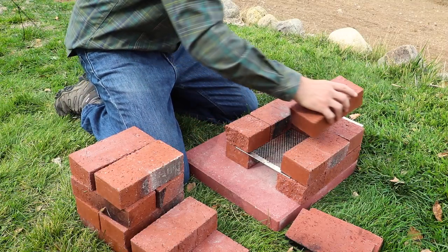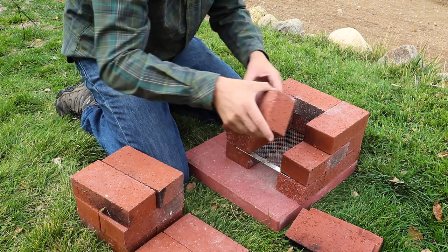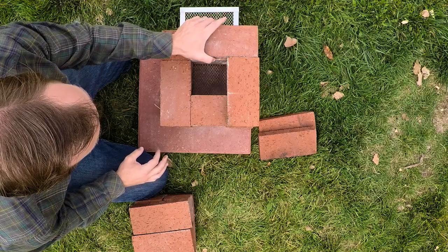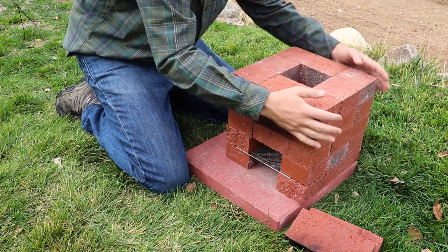The third, fourth, and fifth layers will each use four bricks in an O formation. Support the brick that covers the gap in the C formation on the third layer until you can add a brick that will keep it from falling. Alternate the brick placement on each layer for increased stability and snug everything together.